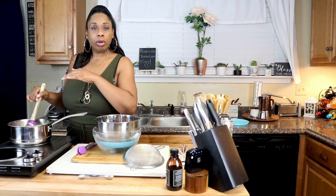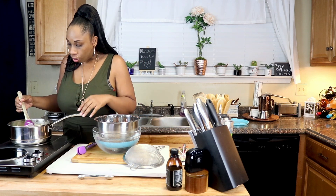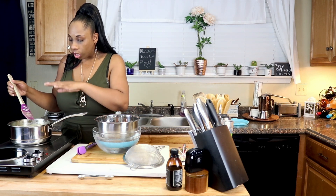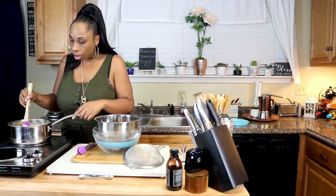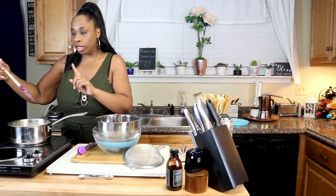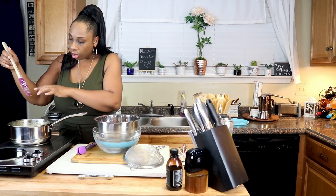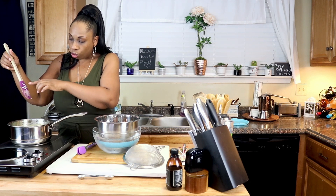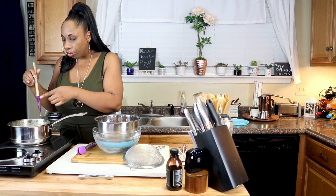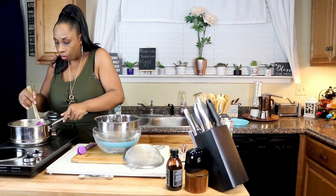Our mixture should be just about at the proper thickness. To test it, look for a layer on the back of the spoon. Swipe your finger right down the middle — if the mixture is still sitting on the spoon on either side of the clean spot you swiped away, it's at the proper thickness. Go ahead and turn your burner off and remove it from the heat.